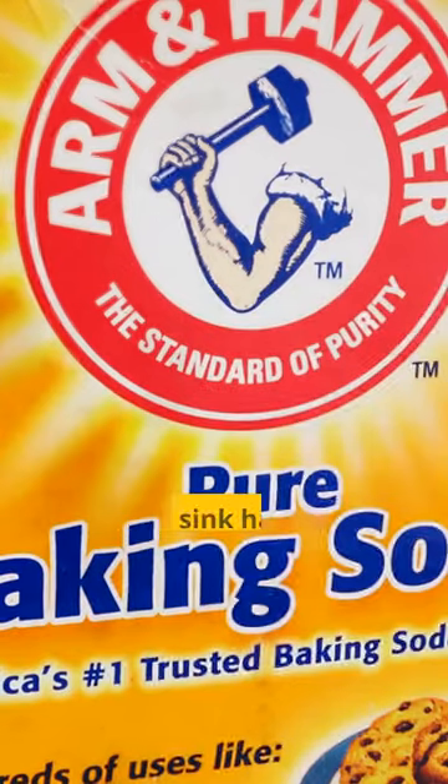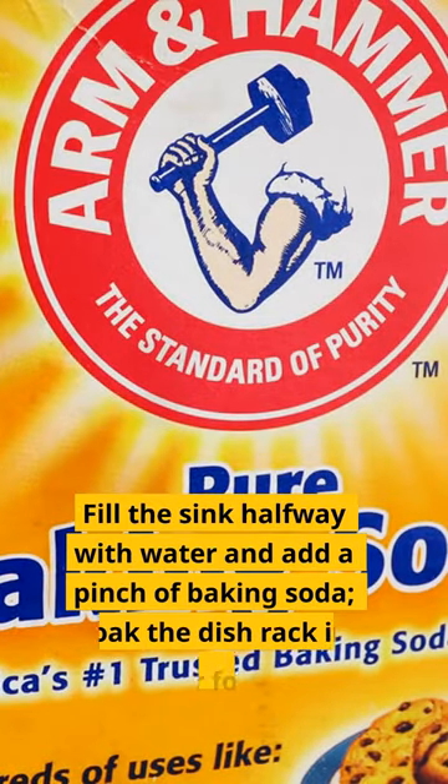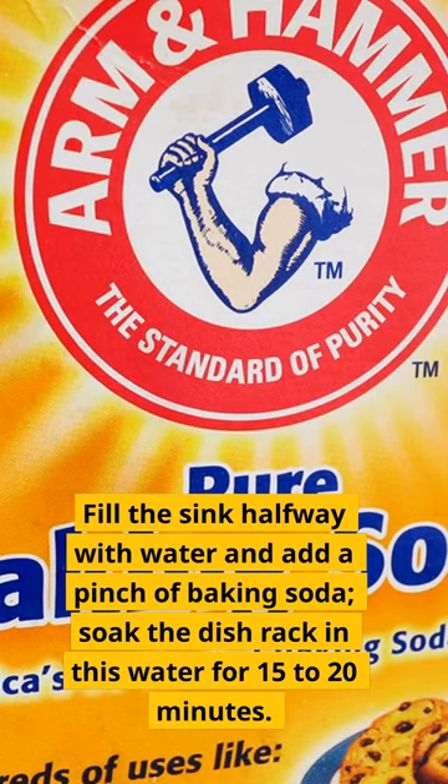Sodium bicarbonate. Fill the sink halfway with water and add a pinch of baking soda. Soak the dish rack in this water for 15 to 20 minutes.